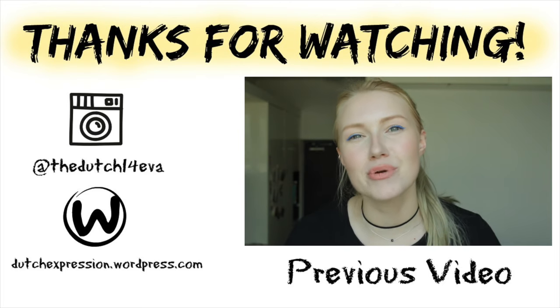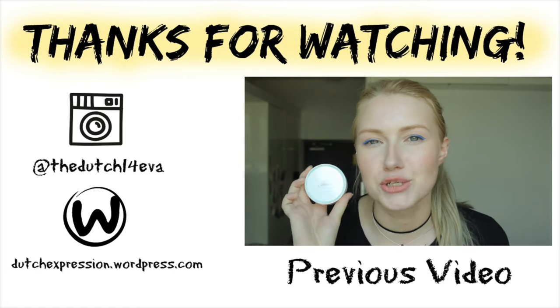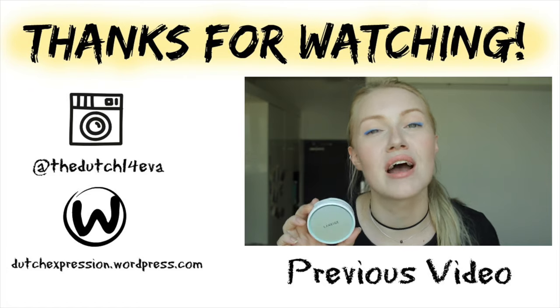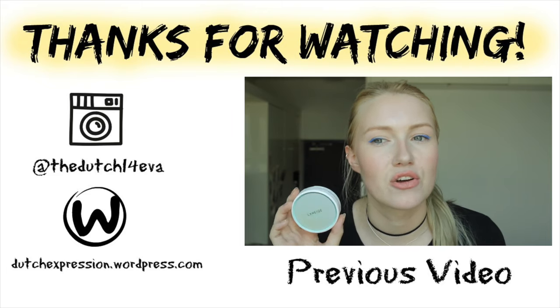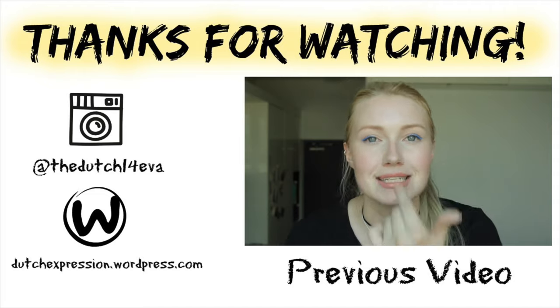Hey everyone! So I have another review for you, which you have been asking for, and that is for the new Laneige Pore Control Cushion. This is the one that has 8 shades in Korea and 12 shades in the USA. They have a pore control and a whitening version. I ended up going for the pore control because it is summer here in Korea and it does get a little oily in my T-zone now that I'm combination.